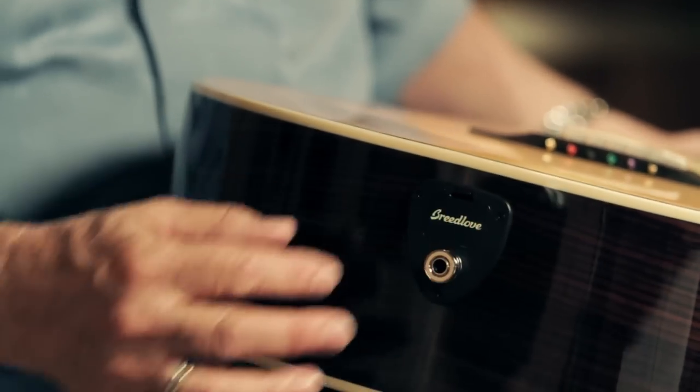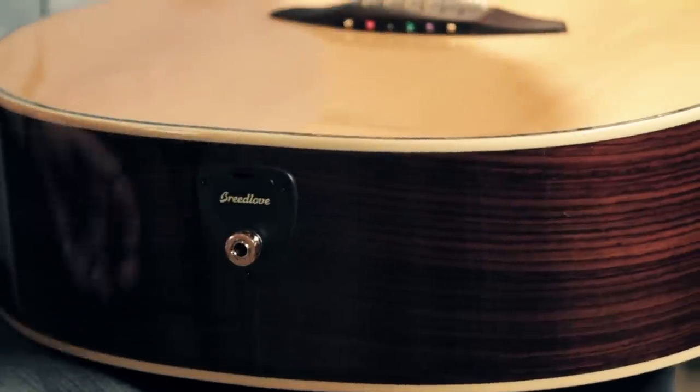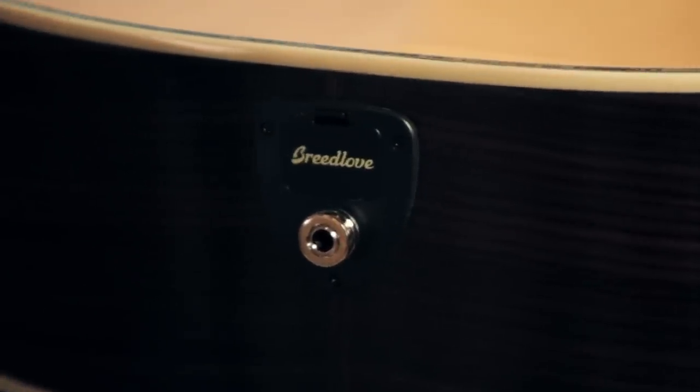Another neat feature of this L.R. Baggs system is the battery mounts right here. You don't have to loosen the strings, reach inside the sound hole, or do any of that to change the battery. Just open this little door, pick the battery out, put a new one in, and you're back in business.